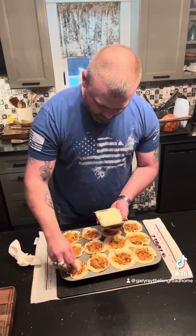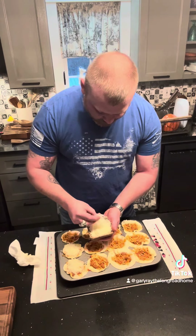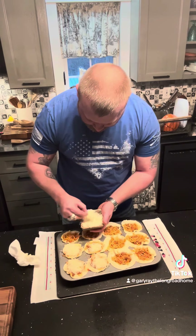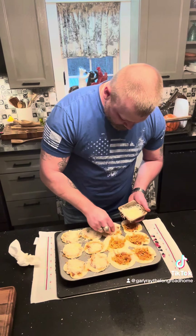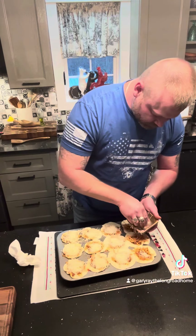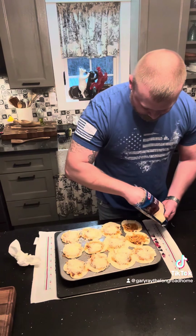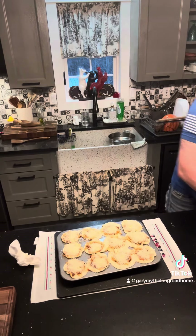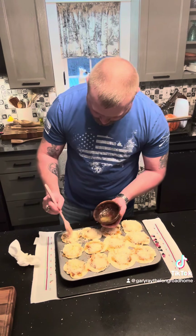I've got a five-cheese Italian blend here — I'm sure whatever you've got will work just fine. I'm going to put a little bit of this on top of each one, and then take the leftover garlic butter we made for the crust and sprinkle it on top. I'm going to take our leftover seasoned butter and sprinkle it on top. No sense wasting it.